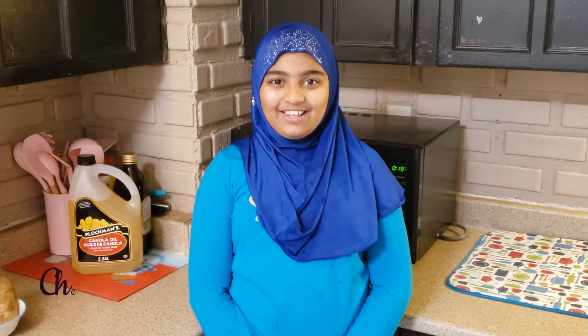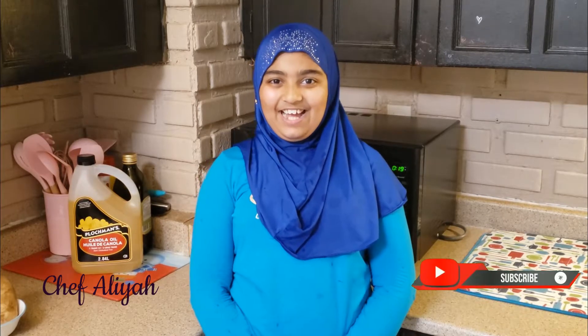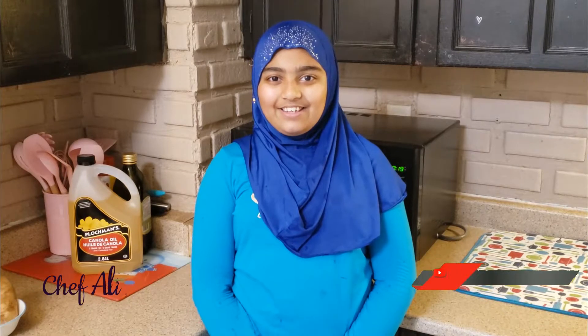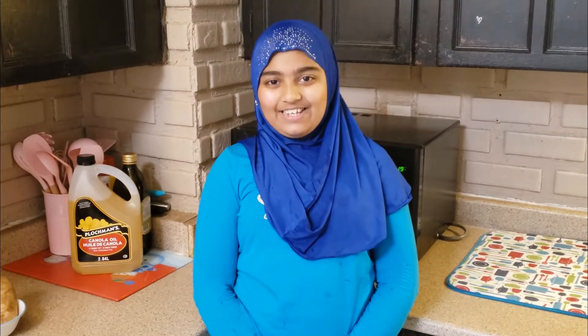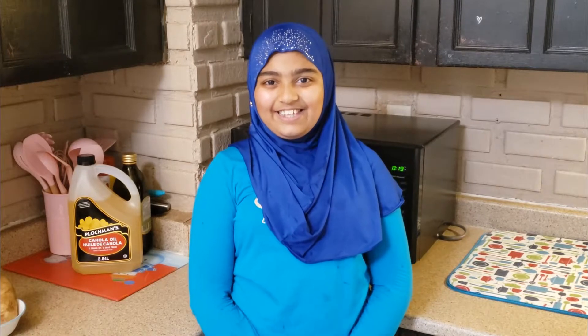Assalamualaikum. Welcome to IA's Kitchen. Today's menu is Patata Vada. It's a recipe that I first knew about after my dad made it. It is super delicious. Let's see the ingredients.